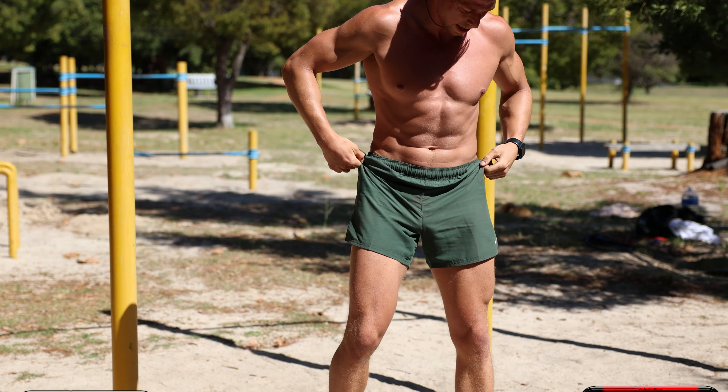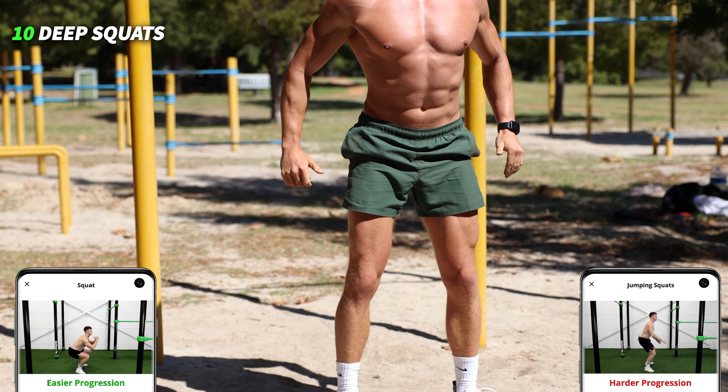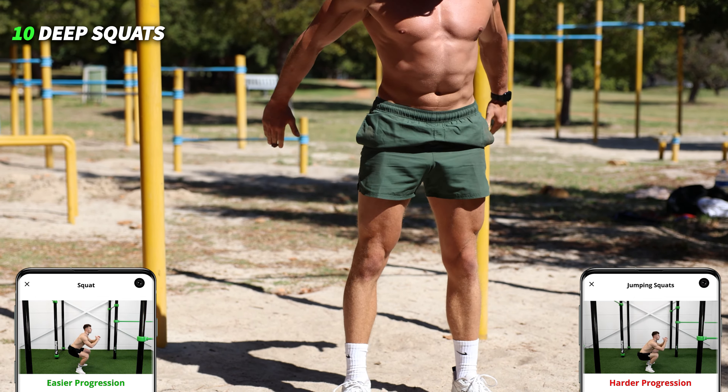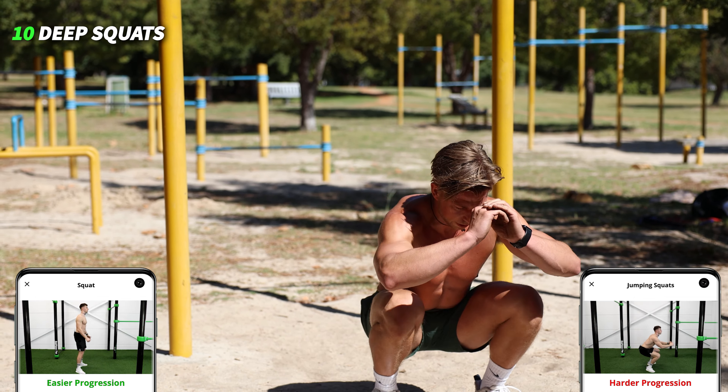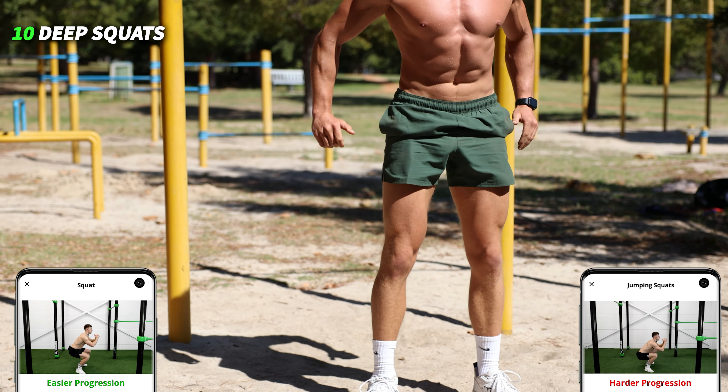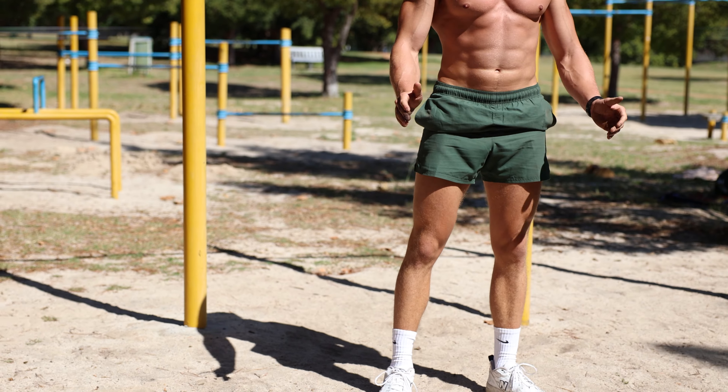Last exercise guys, come on! Last ten reps — go all out: one, two, three, four, five, six, seven, eight, come on — nine, last one — ten!